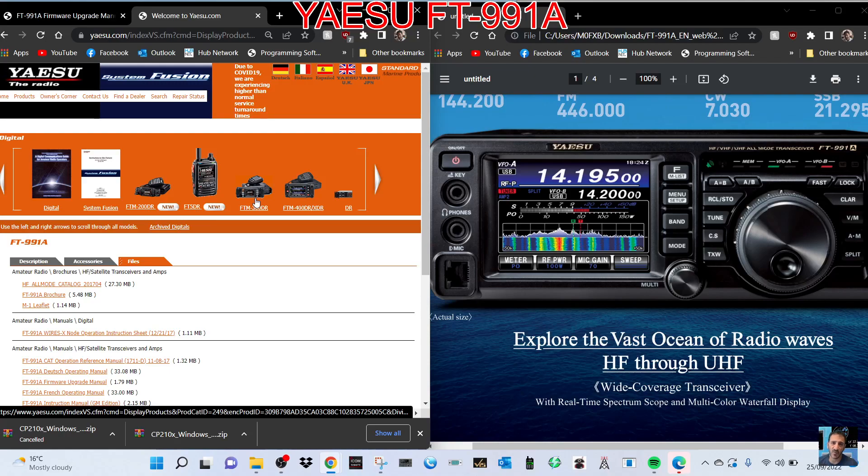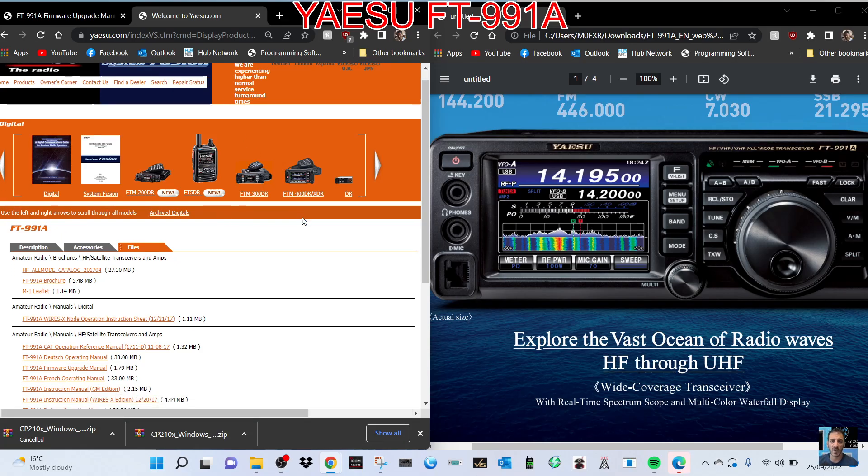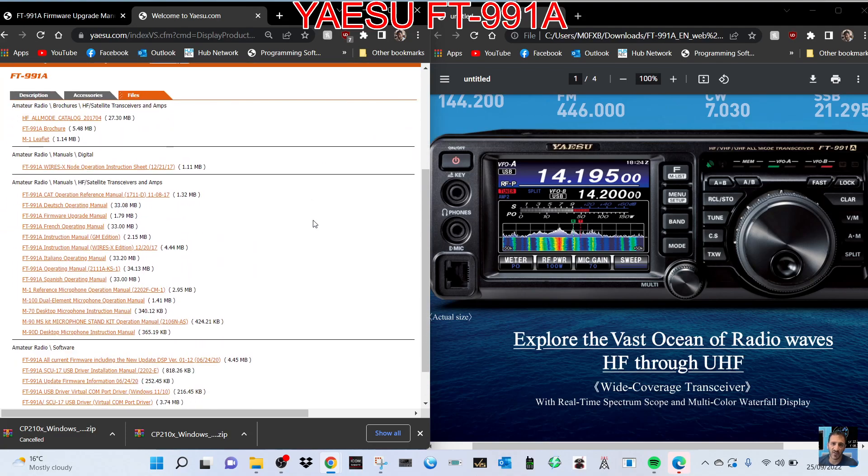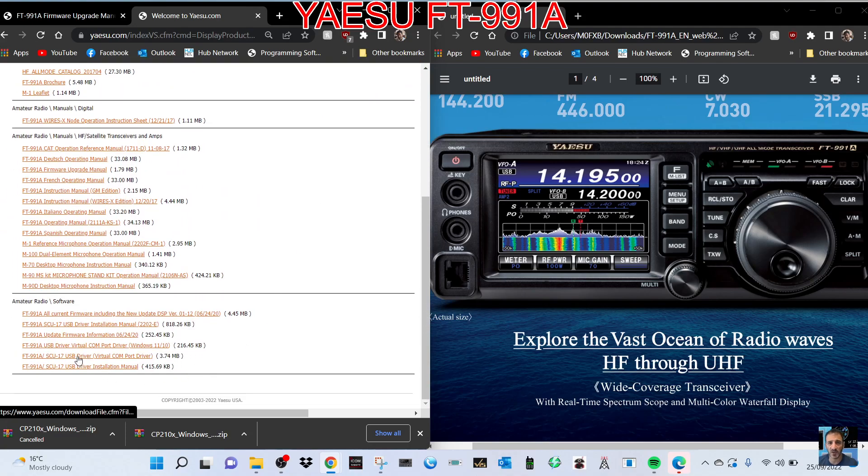Welcome to my channel. We're just learning the firmware update process of the Yaesu FT-991. We've gone to the Yaesu site and we've got two lots of programs to download: one is the driver, which is here, the virtual COM port driver.